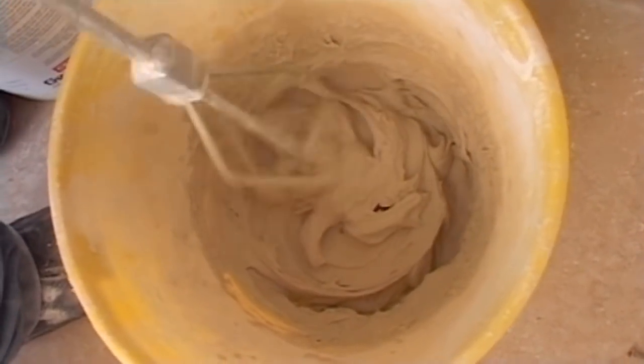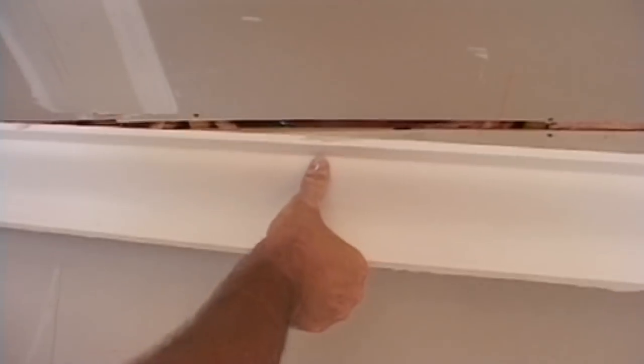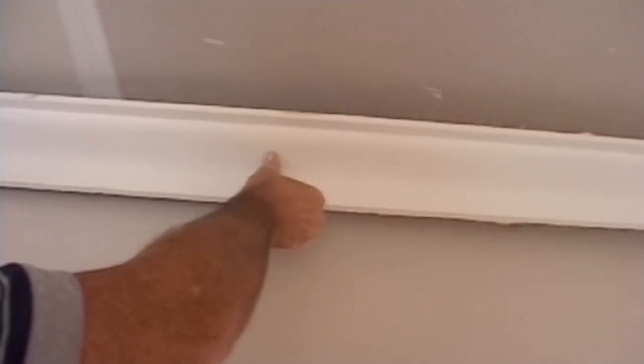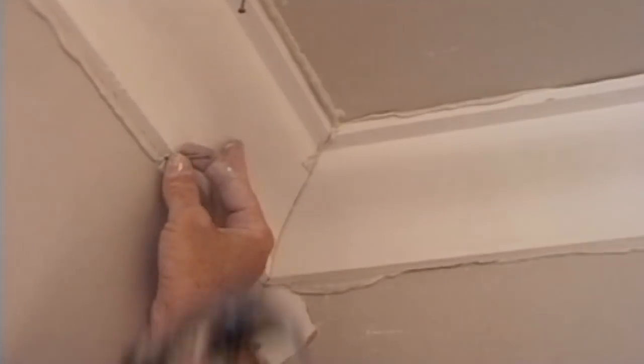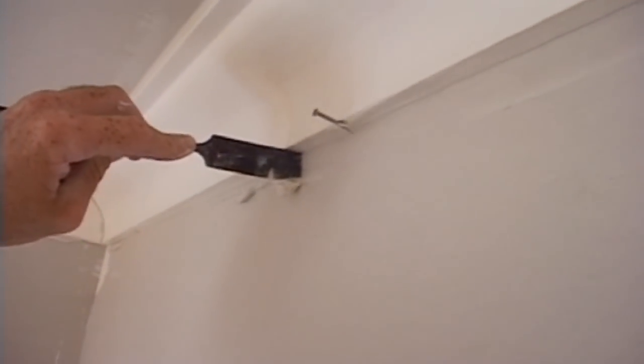While that's drying, I can start putting up cornices. The cement needs to be just the right consistency — not too runny and not too sticky. Ideally, the corner should hold up by itself, but I'll tap in some nails for safety. Once it's in place, I can get it looking neat and presentable.